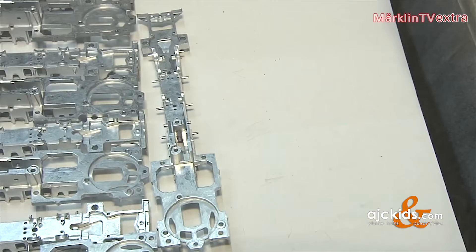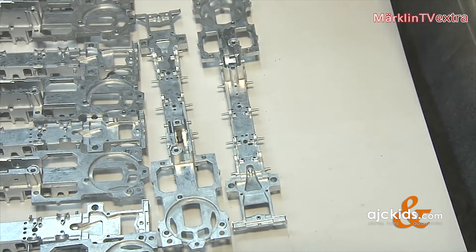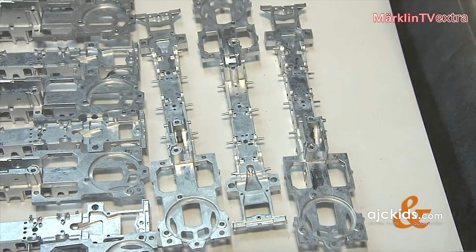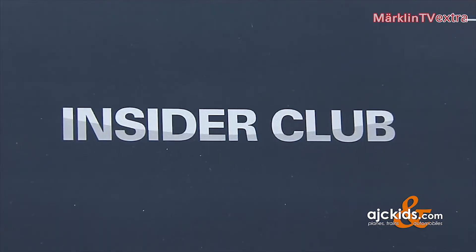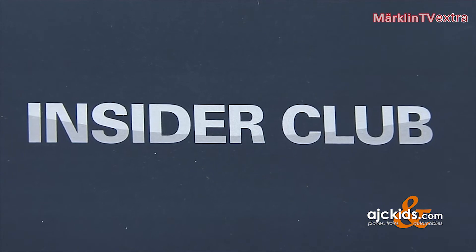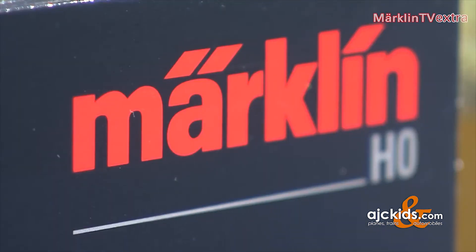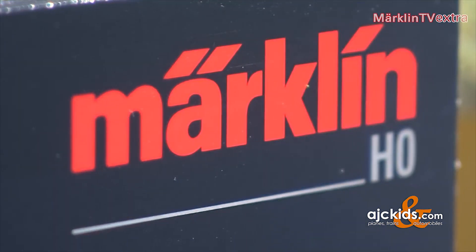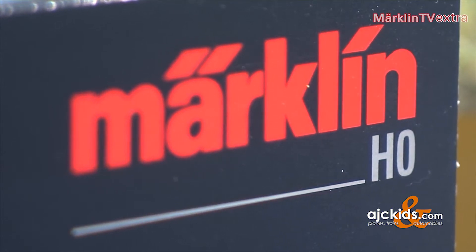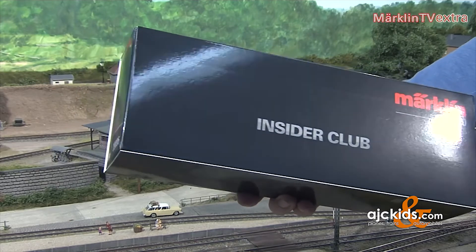It's still a long way until the locomotive can finally take its place in the box. The packages will also come in a different design. Series 95 is going to be the first Insider Club model to receive a newly designed packaging — a dark grey cardboard box with an elegant design matching the beautiful engine inside. All in all, a high quality package worthy of new Club models.